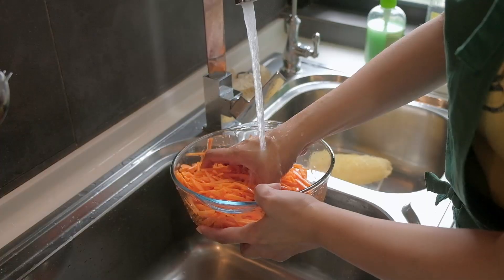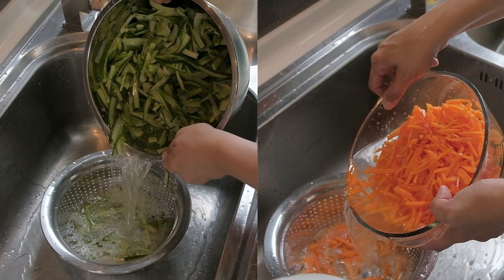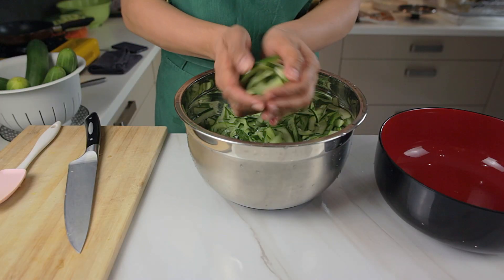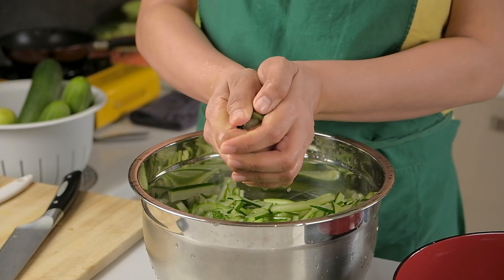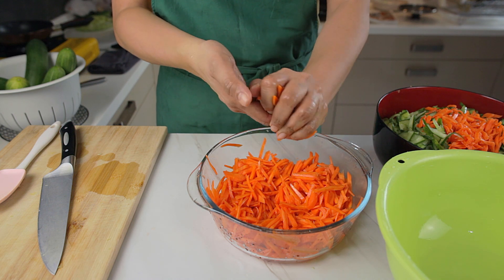Make sure you do a complete and thorough job washing out the salt. We've made the mistake before of not getting all the salt out and our acar turned out extremely salty. Once they're washed, squeeze out as much water as you can from the vegetables — the less water there is, the crunchier they will be. You can even use a clean towel to really wring them out dry.